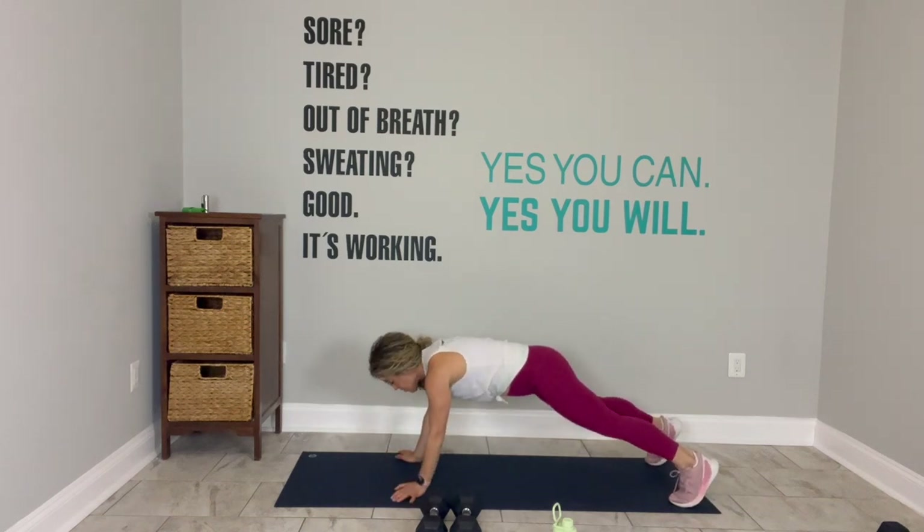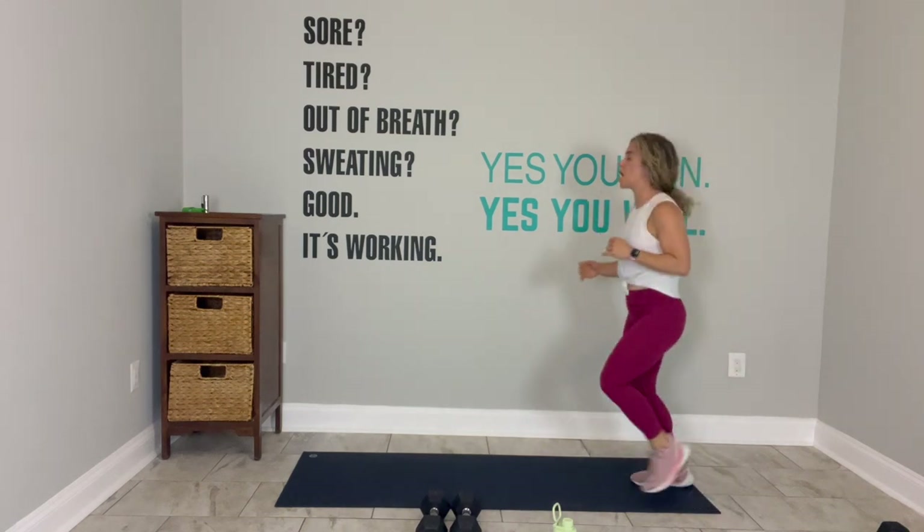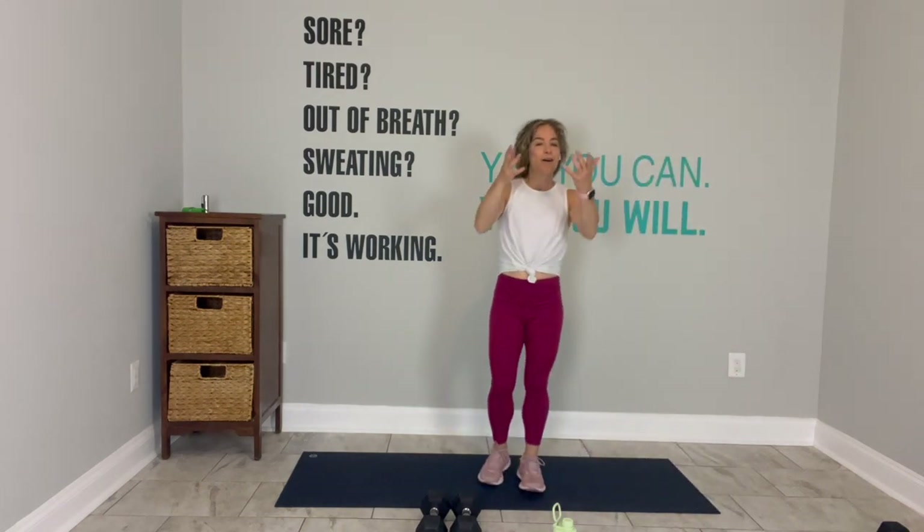On deck, we stand up. Three more, two more, last one. Walk your hands in, stand up, jog it out. That just gives me the opportunity to come back and face you. Seal jacks — arms out, legs out, let's go. Criss cross.